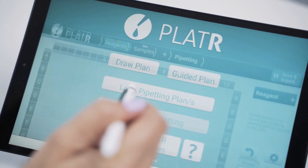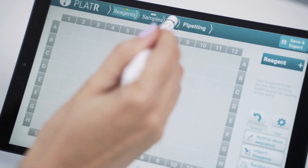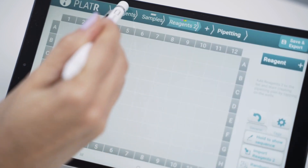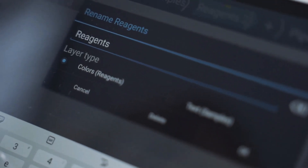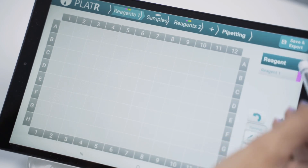Let's create one. On the Protocol Setup page, you'll find two preset layers. You can remove or add up to 12 layers. We'll add additional reagent number 2 and rename reagent number 1. To add a reagent on the plate, simply add it and swipe.